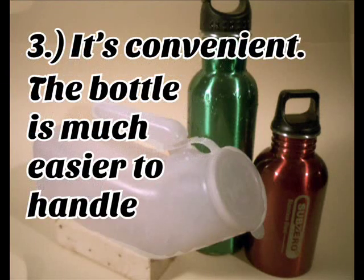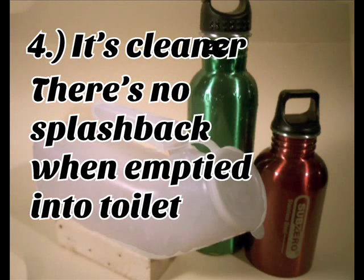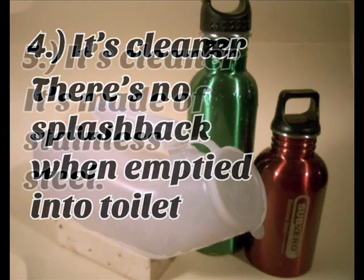3. It's convenient. The bottle is much easier to handle. 4. It's cleaner. There's no splashback when it's emptied into the toilet.